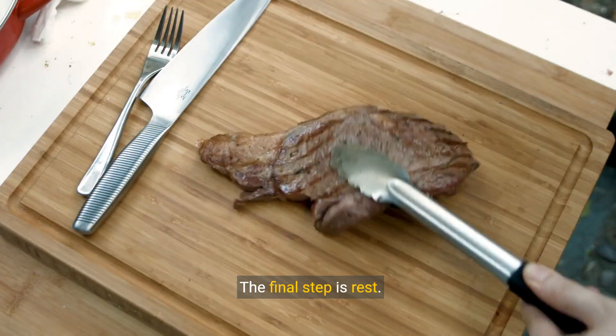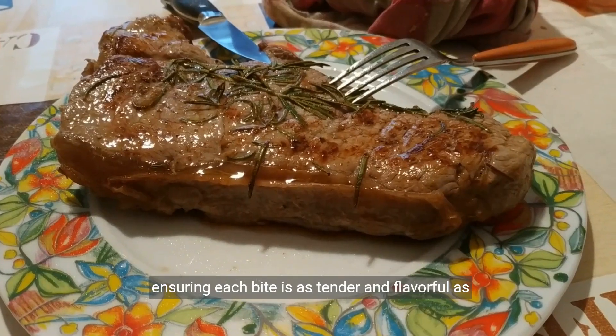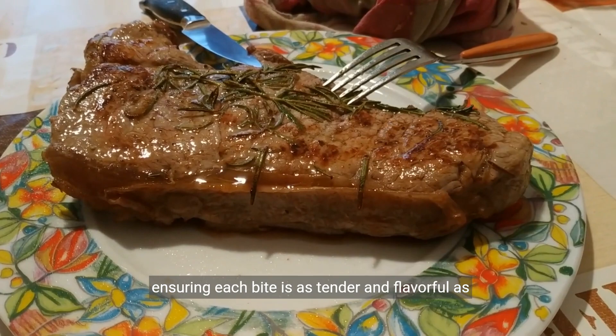The final step is rest. Letting your steak sit allows the juices to redistribute, ensuring each bite is as tender and flavorful as the last.